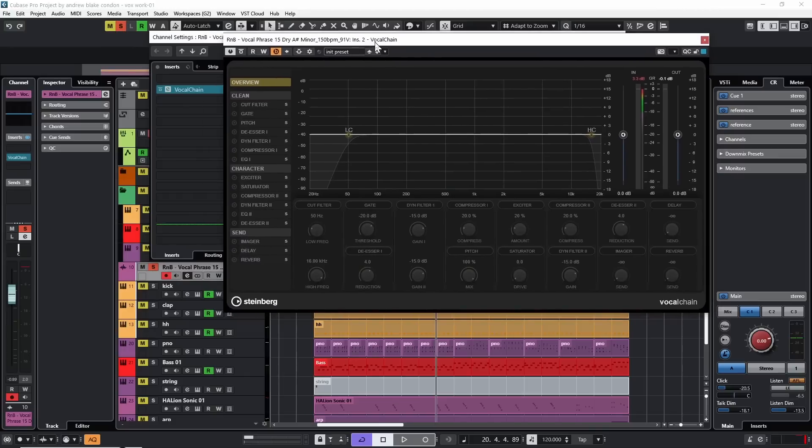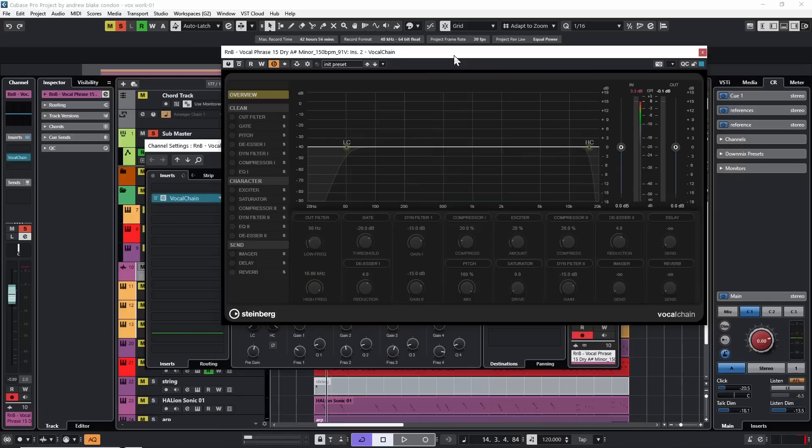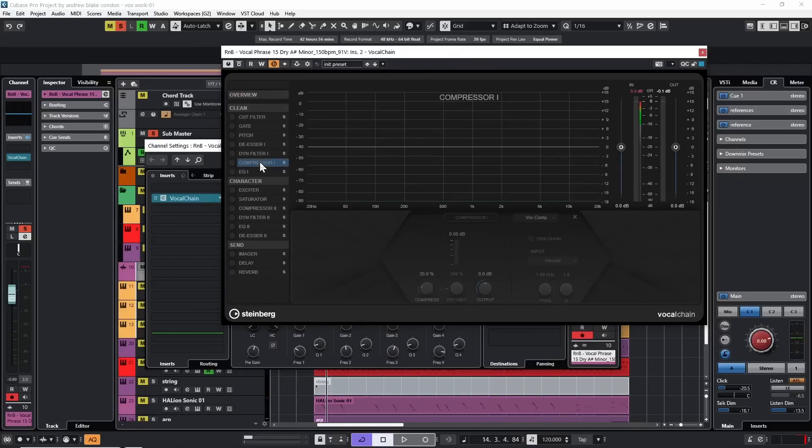I'm going to go with the modules that interest me first in terms of the sound I'm trying to get, then we'll deal with corrections as we go. The first thing I want to focus in on is compression, so I'm going to go into the clean category, click on the compression option, activate it — and I have four different kinds of compressors here.